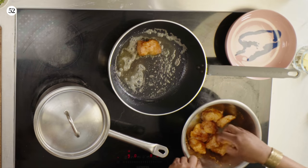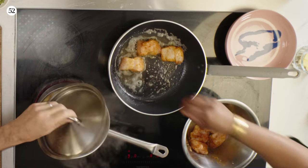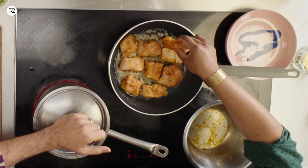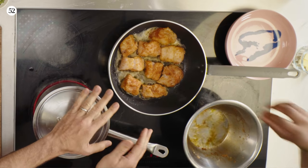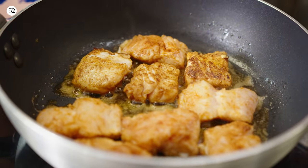We're going to sear the fish to get a little crust on the outside. I think we can fit all of them in this pan. We're browning the fish — it takes only about two minutes on each side. If your pan is a bit small, do it in two batches so the fish doesn't start to stew.